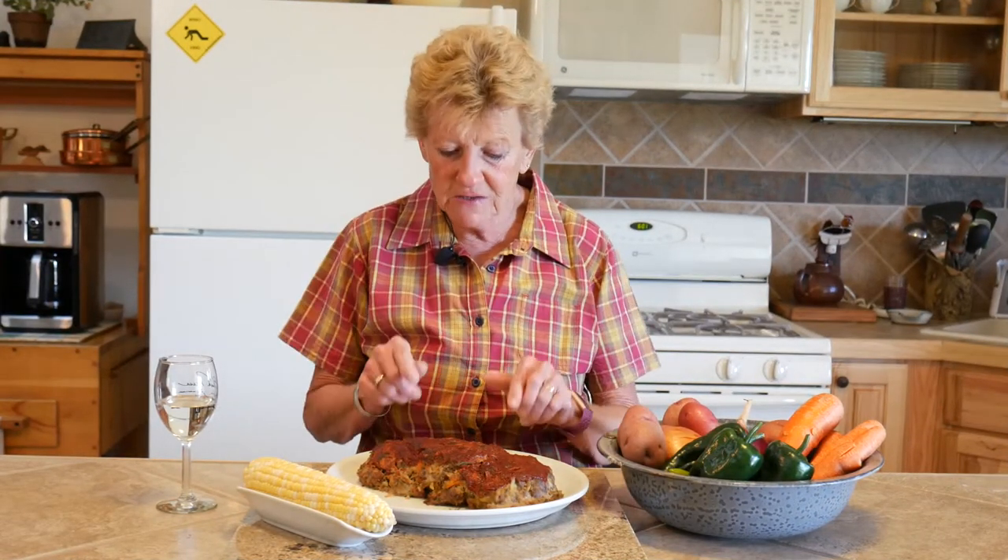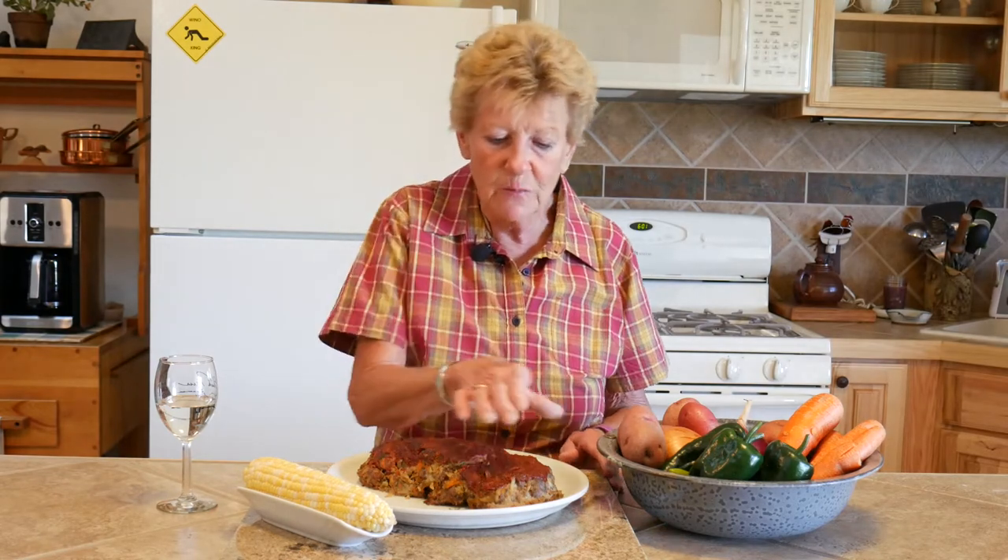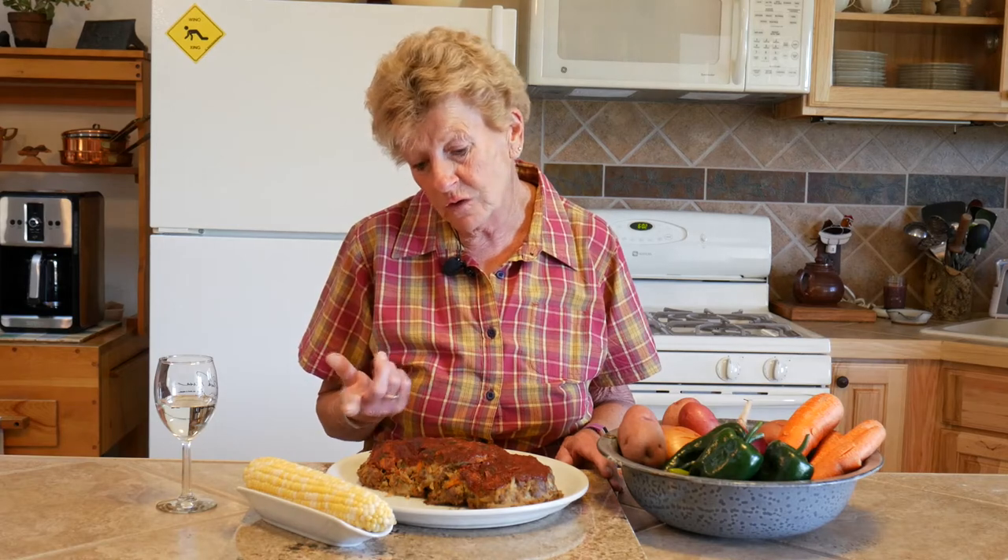As you can see, our meatloaf turned out absolutely beautiful. The last 15 minutes of cooking, I took some of my fresh homemade ketchup that I make from my tomatoes and put it on top, let it bake another 10 to 15 minutes, and that glazed it nicely. We're going to have corn on the cob from our garden. Great food shared with family and friends equals great times — until we meet again. Thank you!